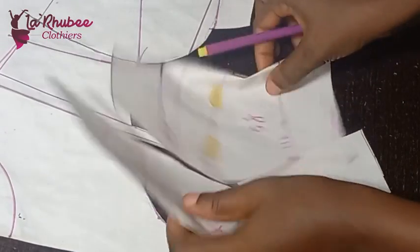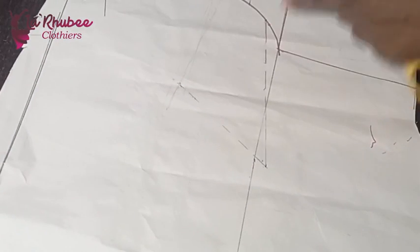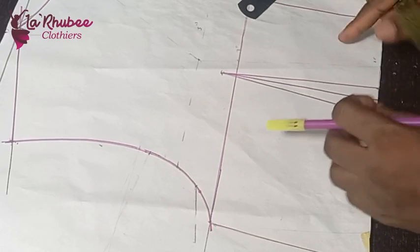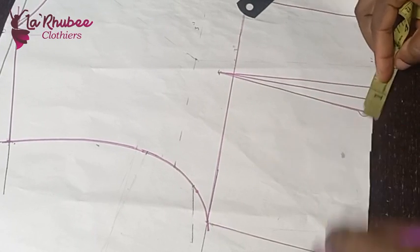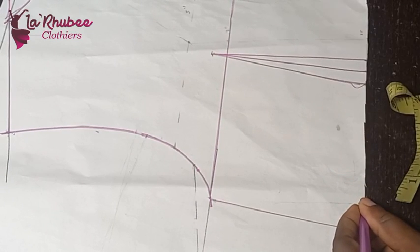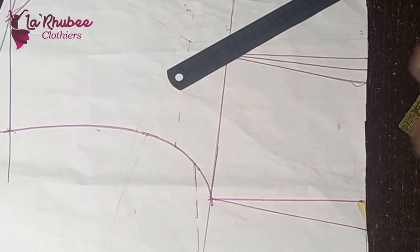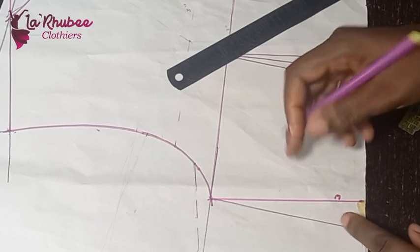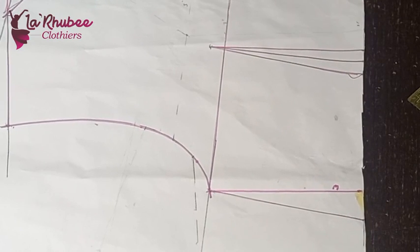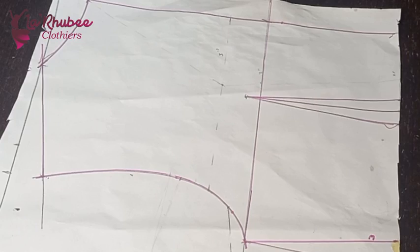Our pattern pieces are ready — remember we haven't added seam allowance yet. What we did to the front we'll also repeat for the back. I don't want to sew the dart, so I'll measure it up and cut it out on this side. My dart is one inch here, so I'll come in and mark one inch, then connect it. This is my new waistline measurement without the dart.